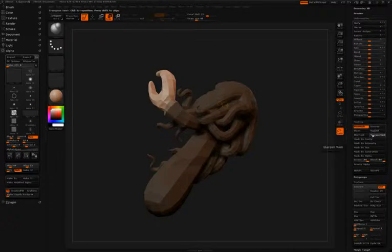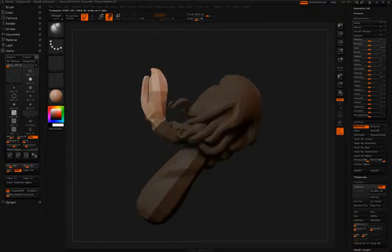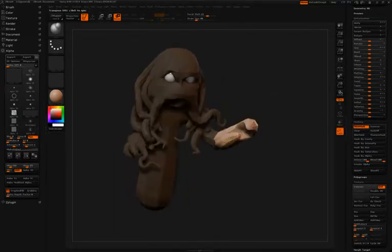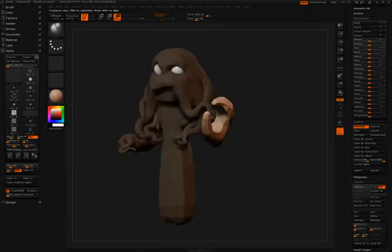In the tool palette under the masking pulldown, Simon can click blur mask to soften the effect. Then by simply switching between move, rotate, and scale, he can use the action line to adjust the claw however he likes.